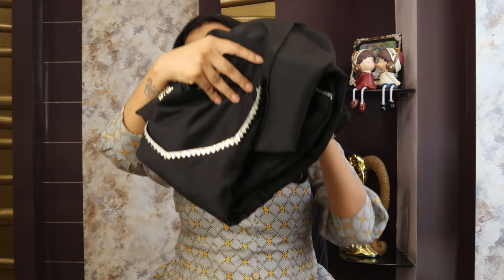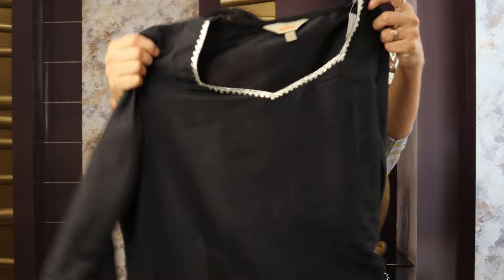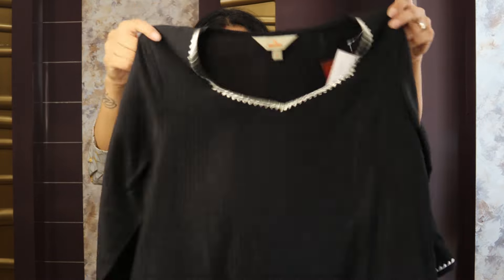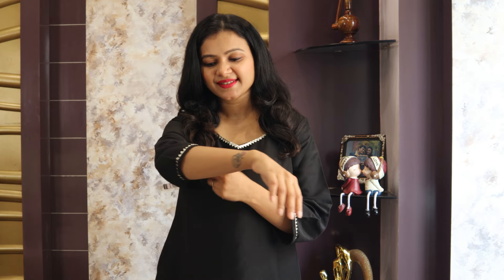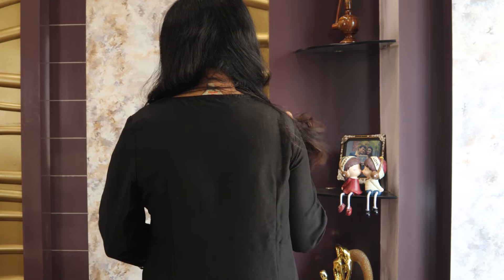Next, guys, this is a solid black shirt, trouser and dupatta set — the dupatta is printed. You can wear it extended with a straight fit. It is a sweetheart neckline with three-quarter regular sleeves. You can get lace detailing on the neckline and hemline. The length is a straight fit with a right-hand side pocket and slits on both sides.